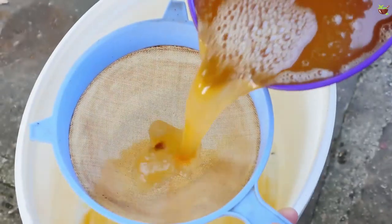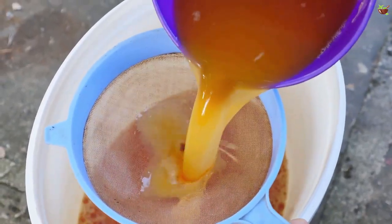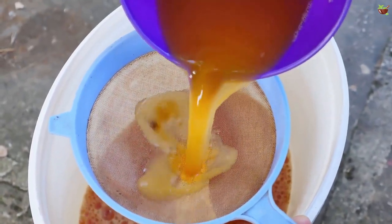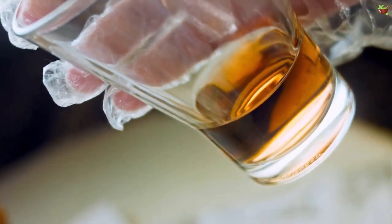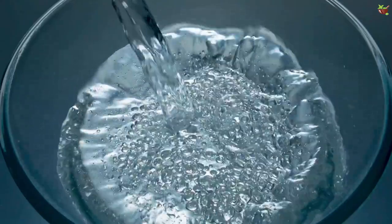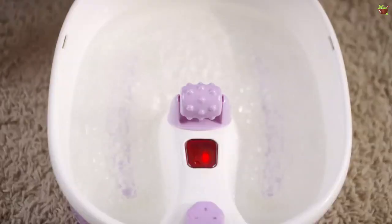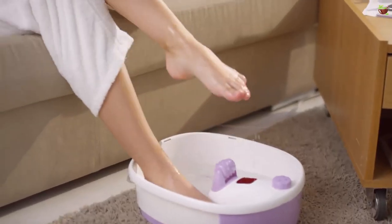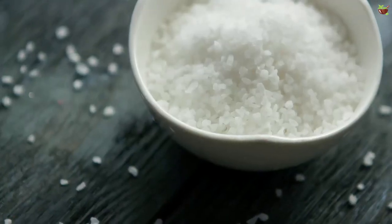Natural treatment number one: vinegar. You can take advantage of the acids contained in vinegar to prevent the spread of fungi and eliminate moisture. Ingredients: one and a half cups of vinegar and three cups of water. Preparation: add the vinegar and warm water to a large bowl or bucket and soak your feet for 15 minutes. Afterwards, dry them well. Repeat this process two times a day.